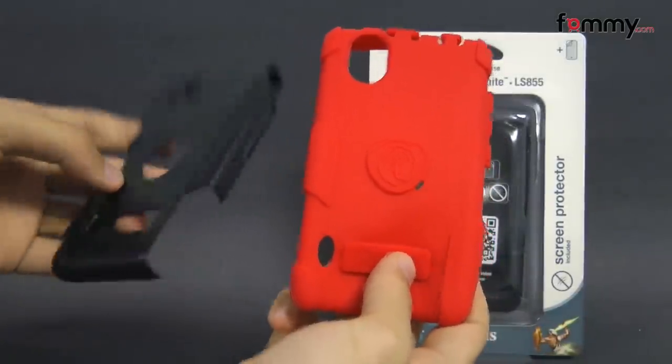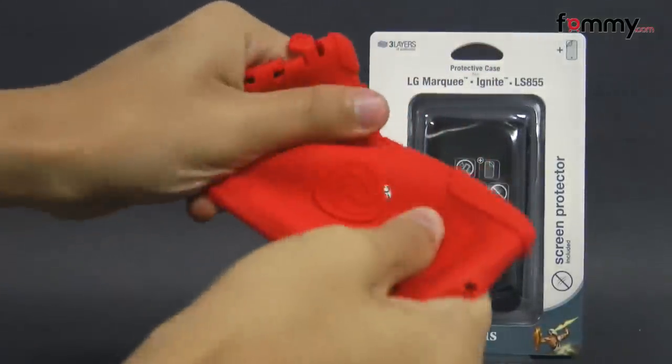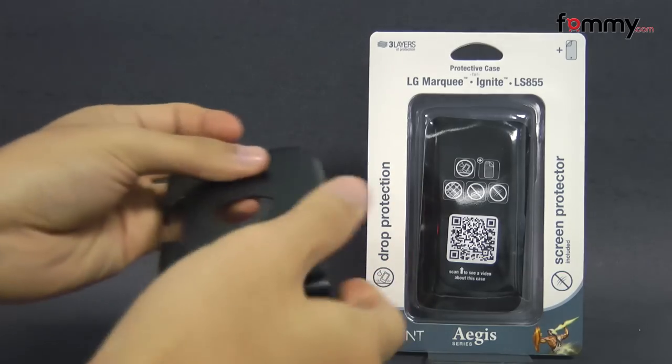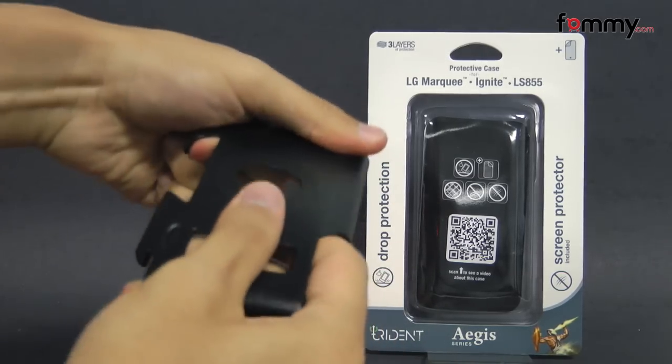Here we have both pieces of the case. The silicone skin is really soft and flexible, and the polycarbonate shell feels pretty tough.